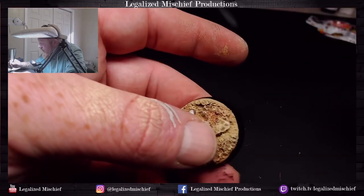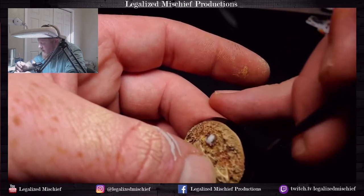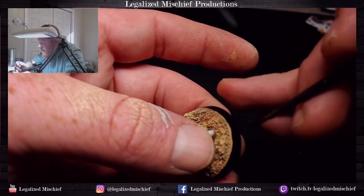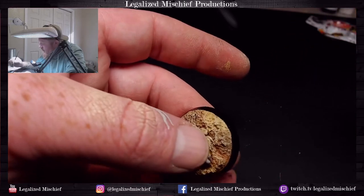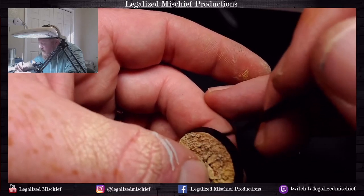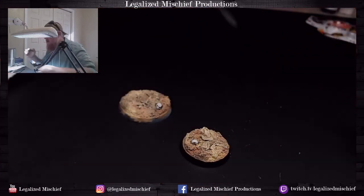I always paint my base rims black — I never paint them a different color. I just think it really frames the miniature well and sets it apart from the tabletop itself. A colored base rim also introduces another color into the paint scheme which is superfluous — it doesn't contribute to the paint scheme. So I'm always hesitant to add more colors that don't have to do with the model.